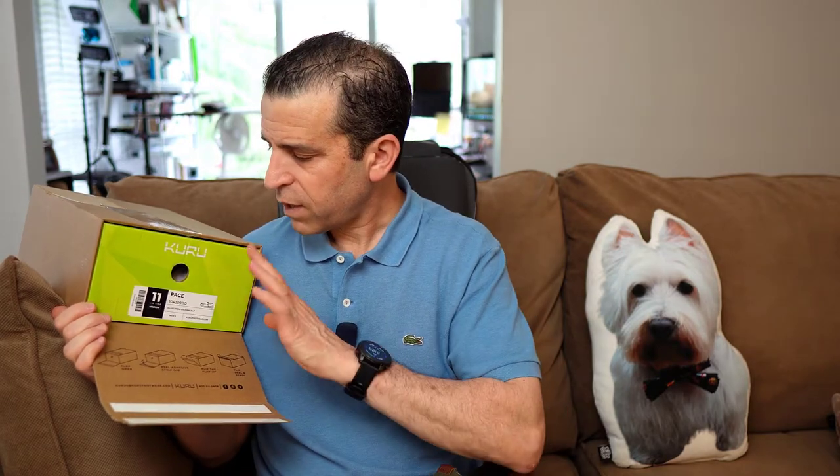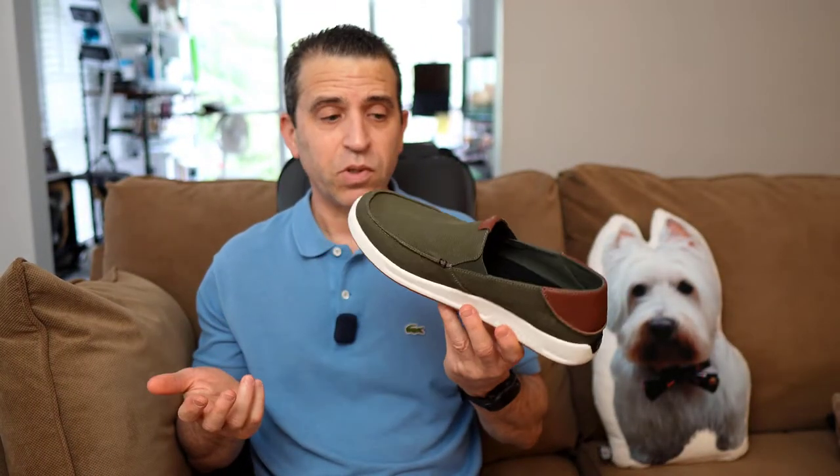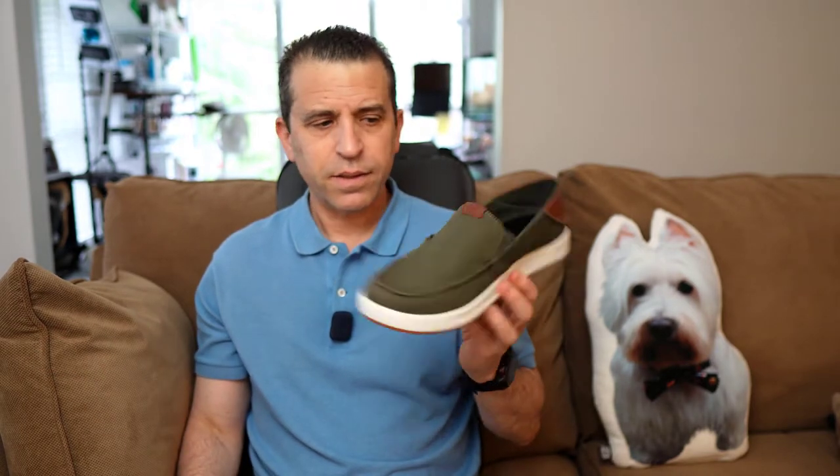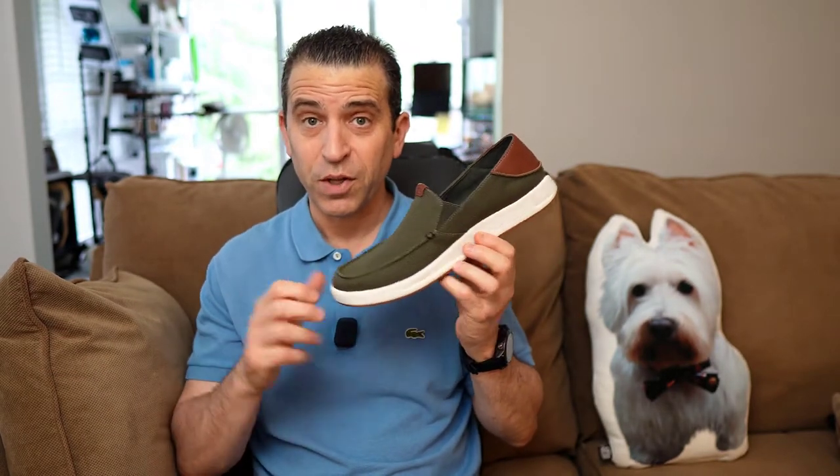Also make sure to take advantage of their point system. When you order, you can gain points — I know over this holiday weekend they've had three times the points, so you can take advantage of that. I got the 11 in the Pace and it's really a great shoe. Looks so sharp, so lightweight, so many great ways you can wear it, and it is a sharp-looking color.